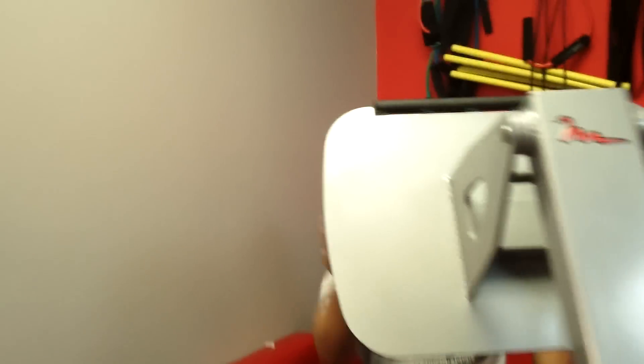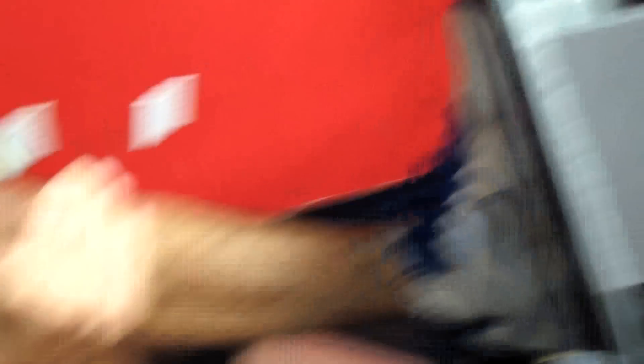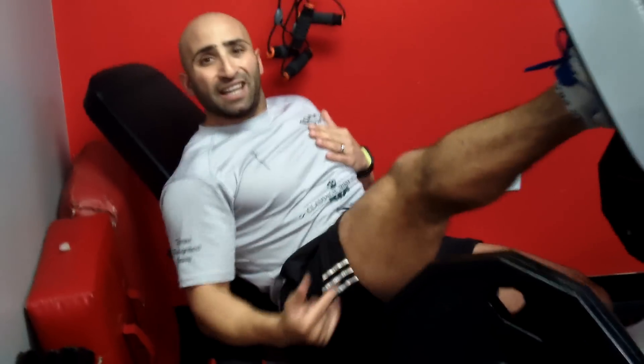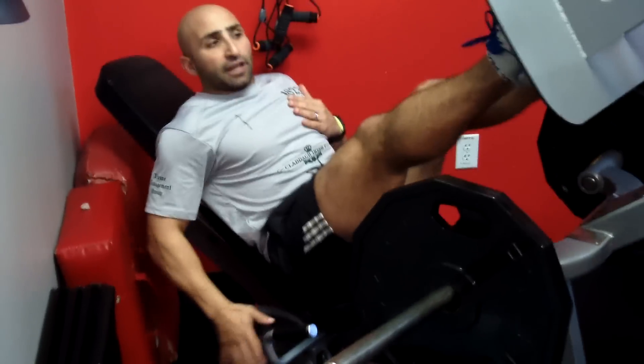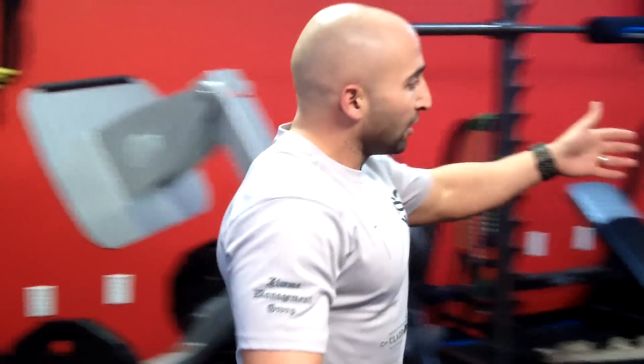Same deal on the leg press as we did on the leg extension. One leg at a time, driving it through — make sure you get all the way back, nice and deep, for 10 reps. Use a weight you're able to sustain for the full length of time. Change legs and crank out 10 repetitions, making sure you're pushing through the heel, not the ball of your foot. Work your way down 10, 9, 8, all the way down to 1.